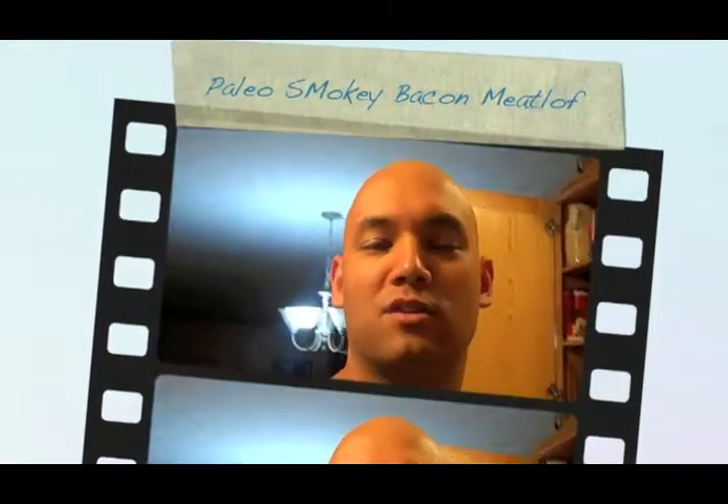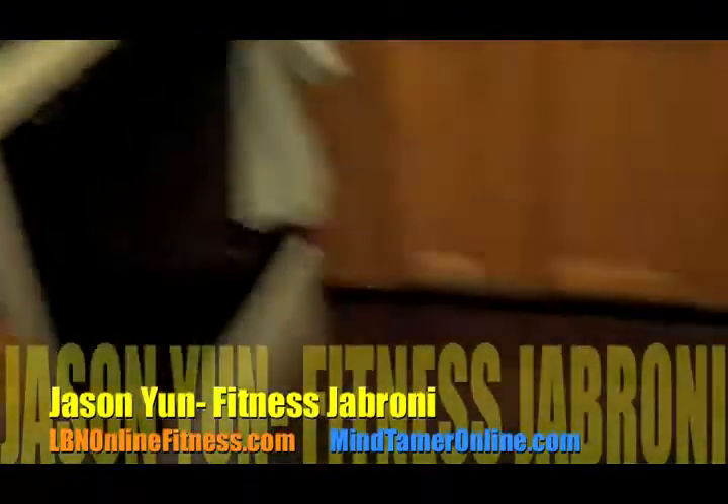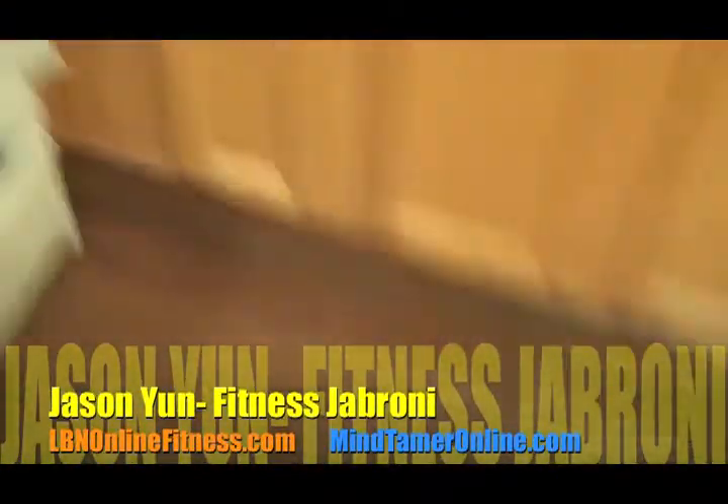Hey, what's up? It's Jason Yun. We are back in the kitchen for another awesome healthy meal. We have a paleo meal for you today — we're making a smokey bacon meatloaf.